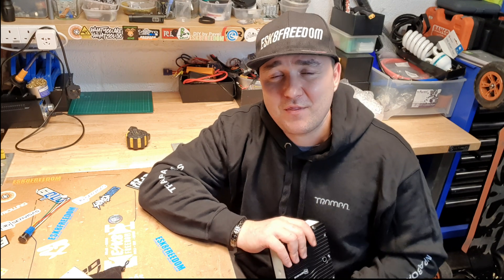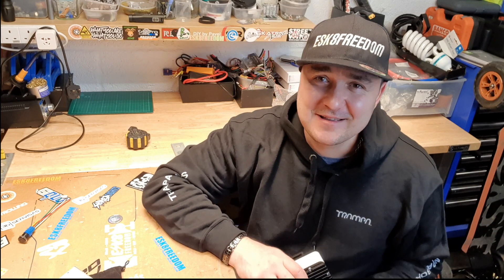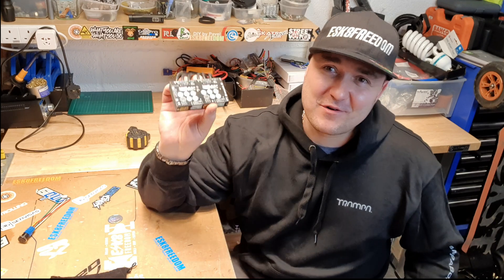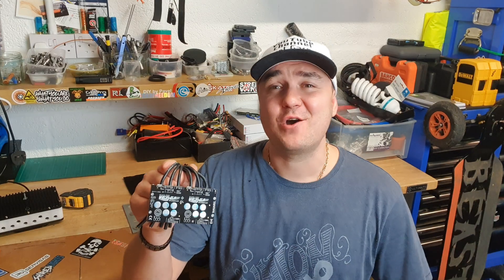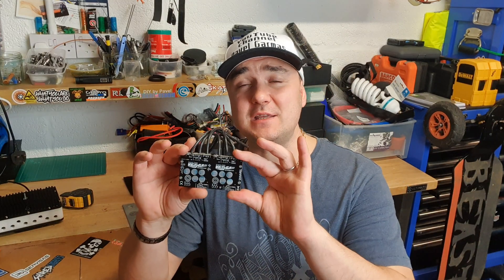Well, that's it, guys. So you want quality - go Trampa. You want quality - go original VESC. Big thank you to Trampa from all the DIYers in the world. Thank you for coming out with this beautiful tiny unit and for being innovative. And guys, as always, please build safely. Please ride safely. Stay safe. And I see you very, very soon in the next video. Bye.